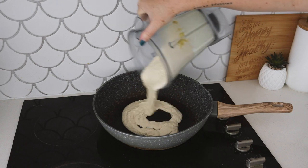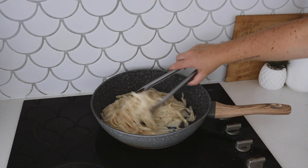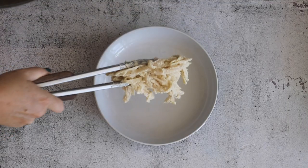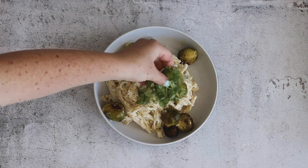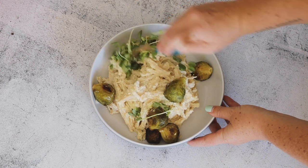I also cooked some pasta whilst the Brussels sprouts were baking, and put the pasta into a large frying pan with the creamy pasta sauce and mixed and heated it all together. Then I served the pasta in a bowl with the roasted Brussels sprouts and some fresh snow pea sprouts for aesthetic, and I enjoyed this very, very much.